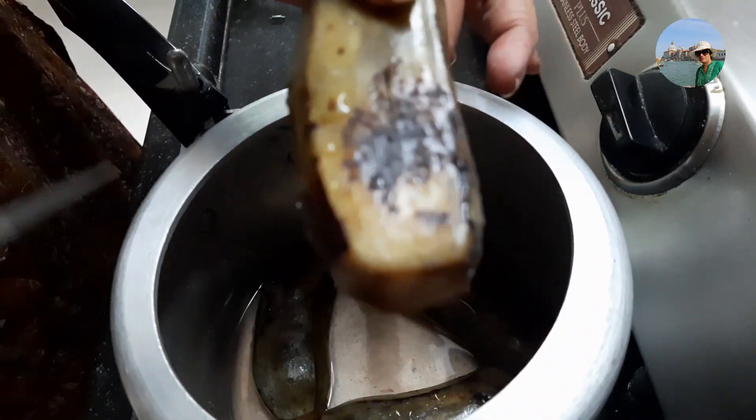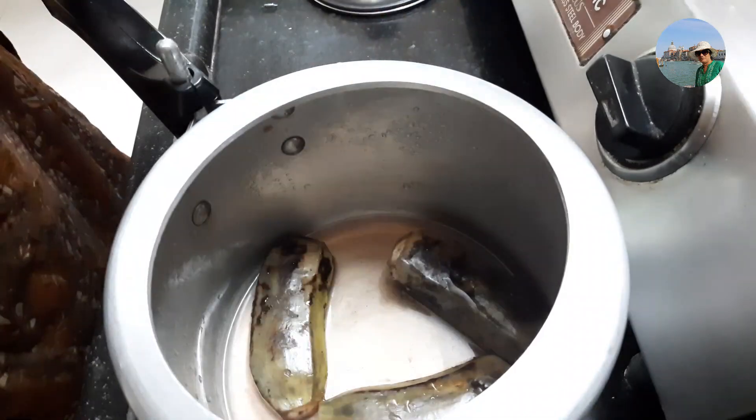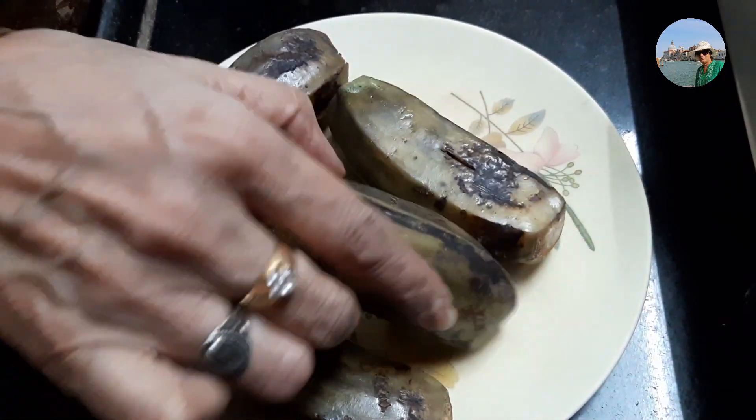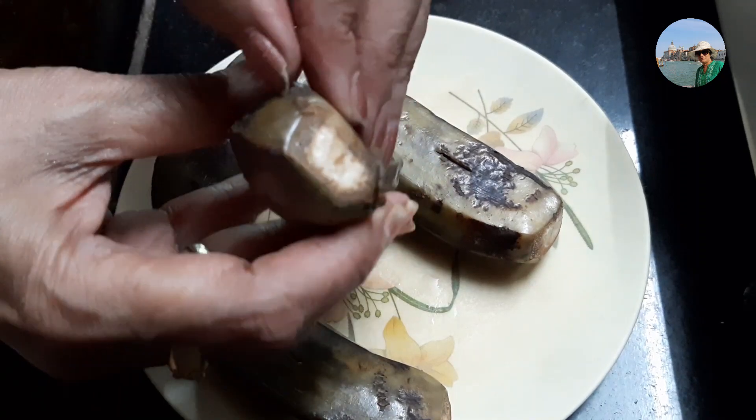Yes, it's nicely cooked and soft. Let's remove this and let it cool. Now the bananas have attained normal room temperature. Let's remove the skin like this.